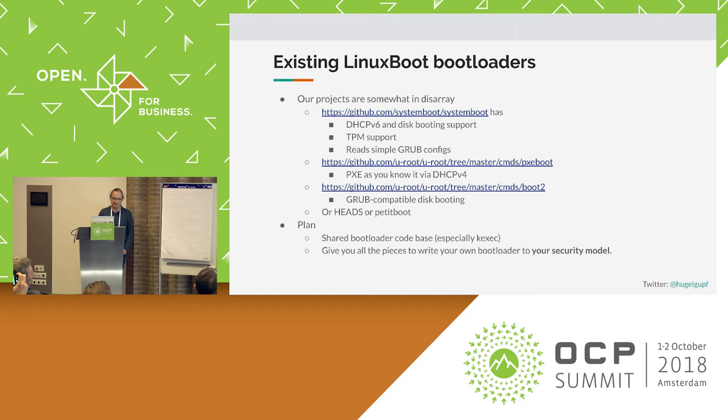We already have a couple of implemented actual bootloaders. System Boot, for example, is the Facebook version, which has DHCPv6 booting, Slack-based booting, and disk booting based on small Grub snippets. They have TPM support because they actually use TPMs. Whereas some of our code has an old-style PXE implementation that doesn't verify anything, which will be useful for people trying to migrate to systems like this — you don't want to change your firmware and all the server side at the same time. But that's a decision left up to you.